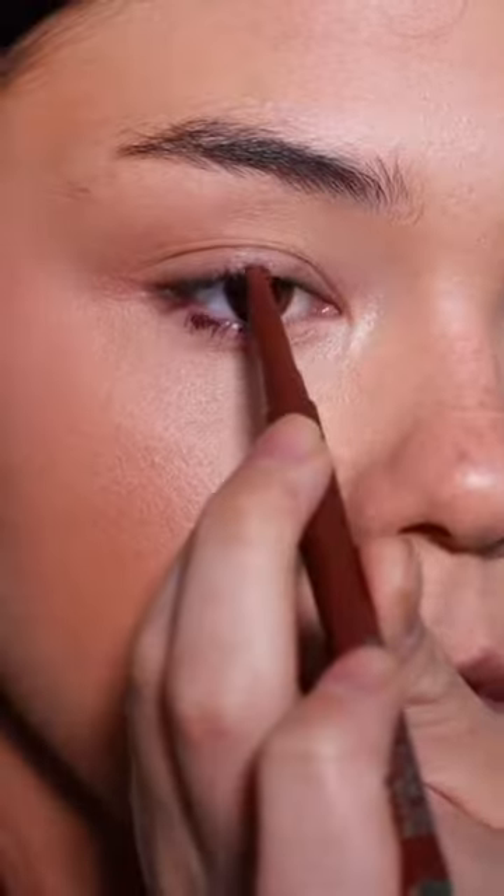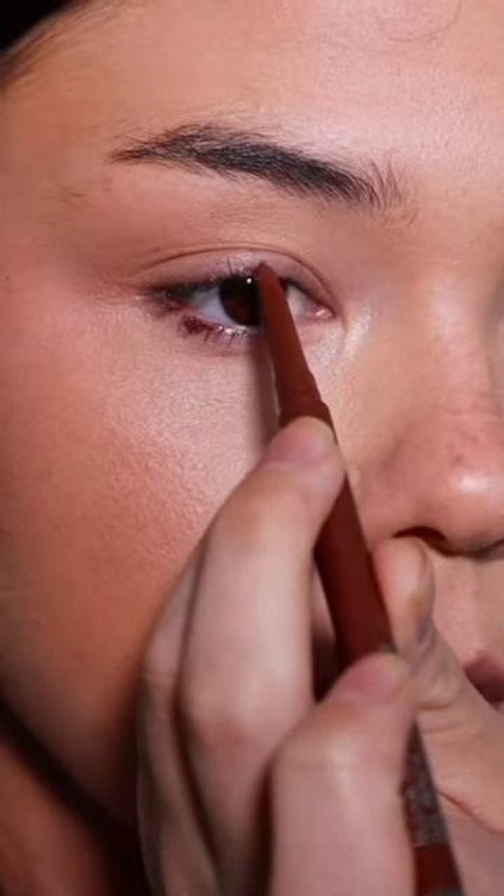Now, looking straight into the mirror, find the highest point of your eye on your upper lid and mark that with a dot. This will be point B.